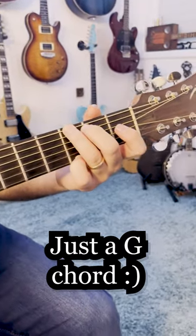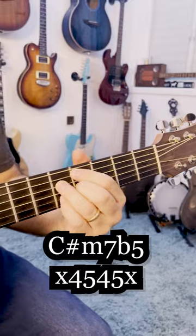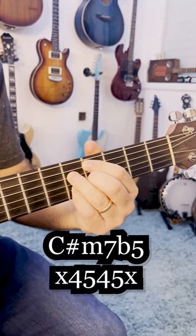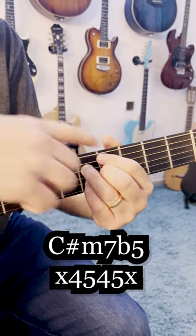Now you can start over, or you can add that 3, 2, and then that half diminished chord that they love so much. It's frets 5, 4, 5, 4 on strings 2 to 5.